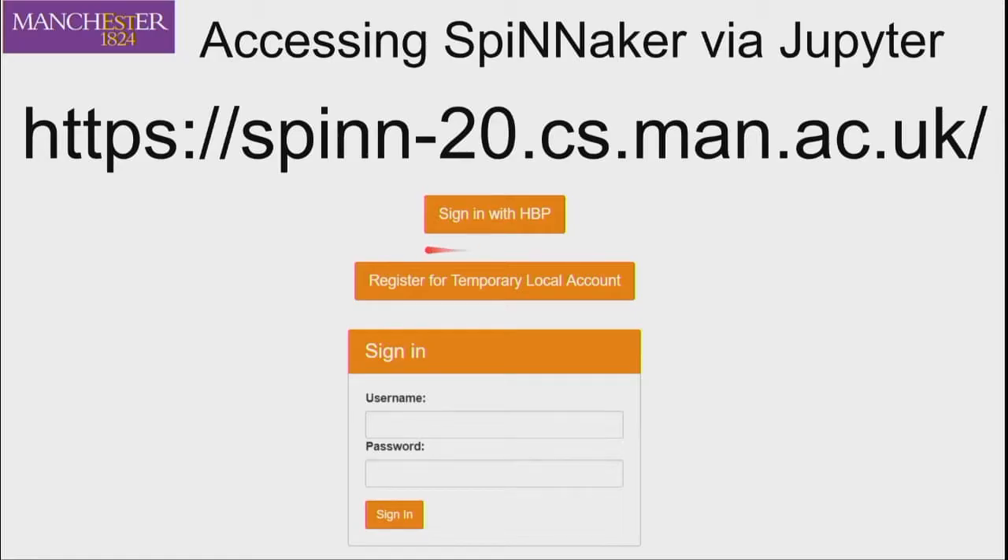If you don't have an HBP account, you can register for a temporary local account by entering a username and password of your choosing. If the username hasn't been taken already, it'll let you sign up. It asks for your email address so that at the end of the session we can email participants who didn't have an HBP login and offer them one — hopefully giving access to other HBP resources, BrainScales included.